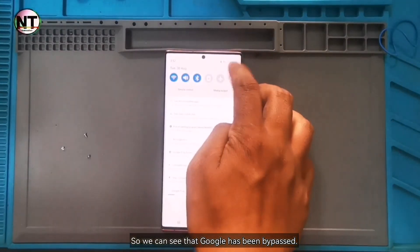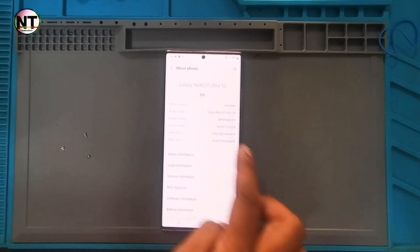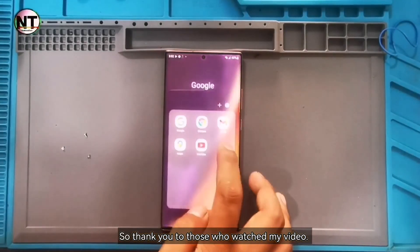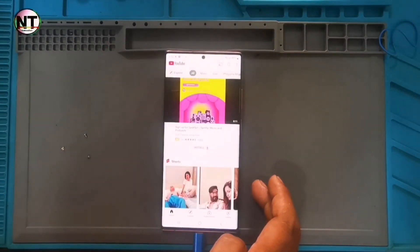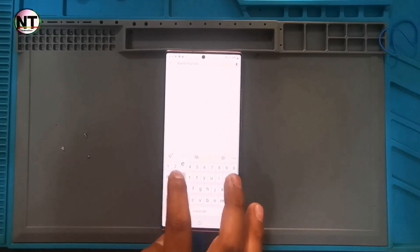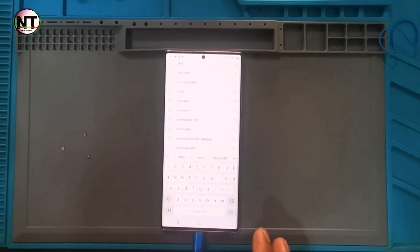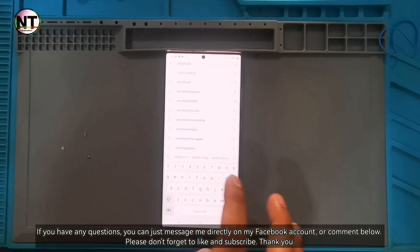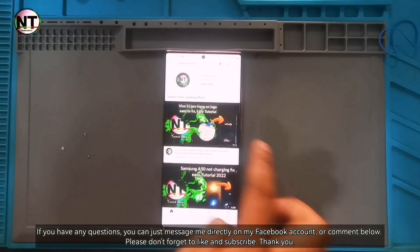So we can see that Google has been bypassed. Thank you to those who watched my video. If you have any questions, you can message my Facebook account directly or comment below. Please don't forget to like and subscribe.